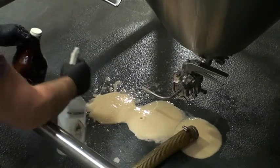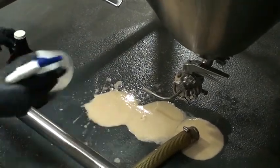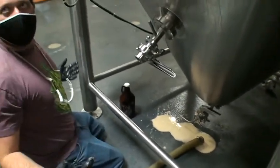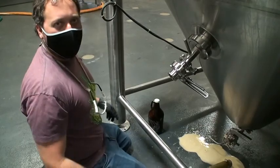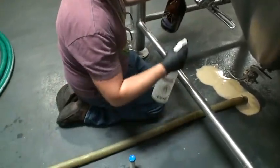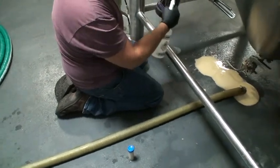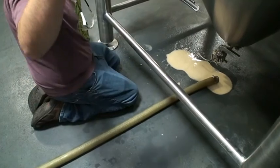Don't worry about some of that isopropyl getting in there — there's enough yeast in there that the cap cells are going to die but it's not going to kill enough to cause a problem. A little bit on top is dead but I'm not worried about that. And on the little sample, you just spray the outside of the container — I just needed a little bit, not a half gallon.